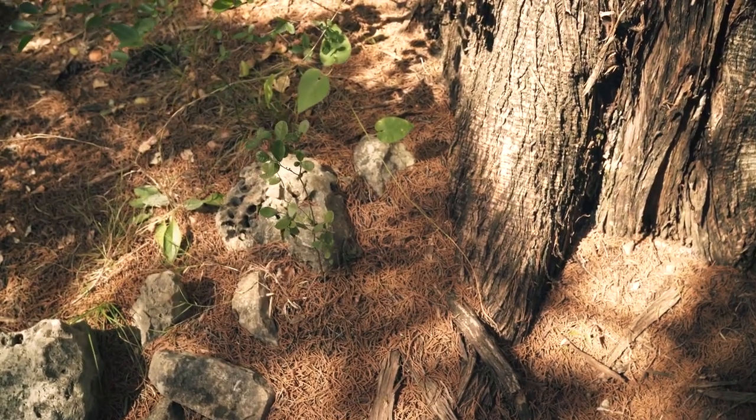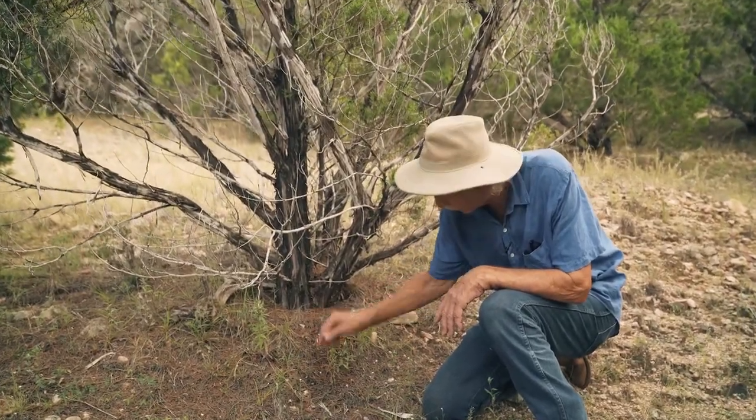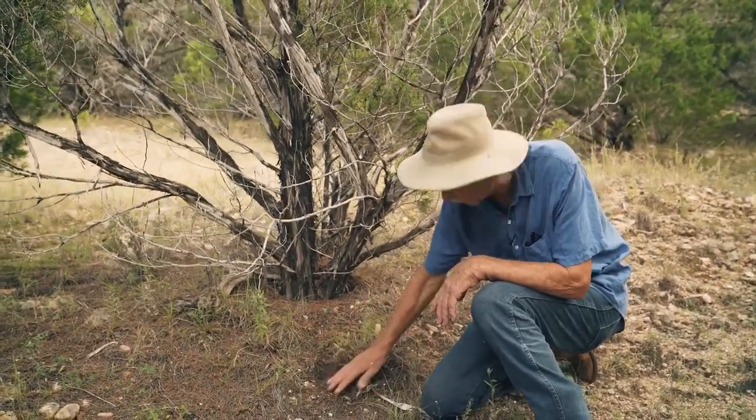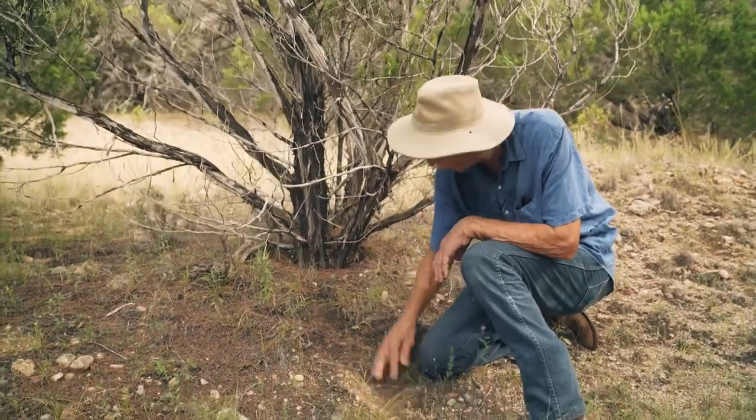Right over here under this ash juniper tree, you can see this needle cast that's been happening. You've got these lighter needles that just fell recently, but these darker needles have been here for years. And so I'm digging down here — you can see this caliche and there's just bare rock here.